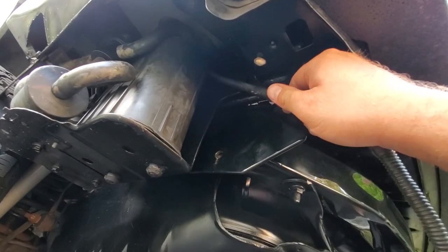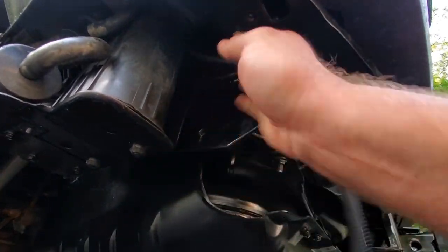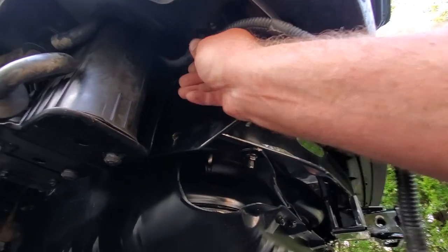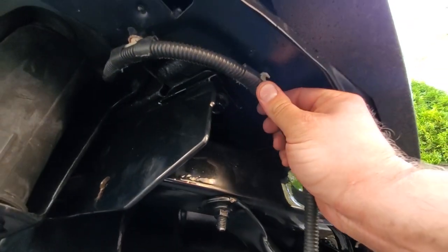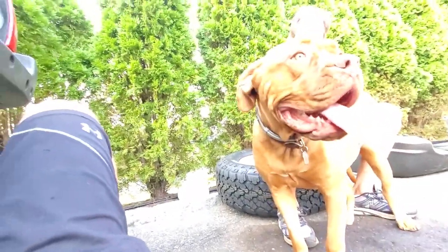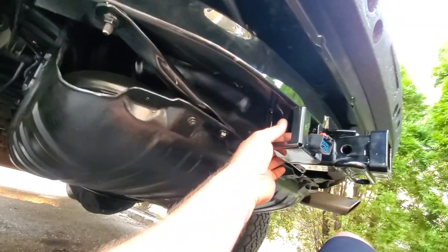We're just going to continue this simple installation from the bottom. We got these plugs, so we're just going to find the holes and start pushing them in. This one is filled with foam — I guess that's body filler foam. Skip that for now. The next one lines up right here, in. Next one down the road, this one is going to go in right there. Now we're just going to drop this right back here and pull it out.